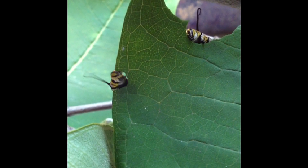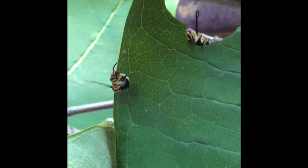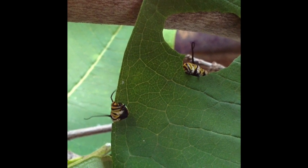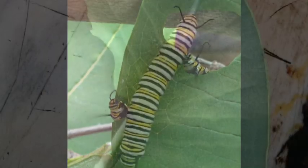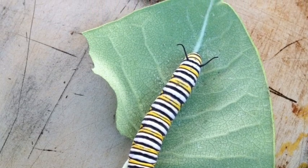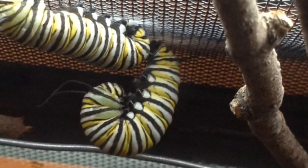How can they eat that much? It's so funny. Look at those little guys go. This guy is getting giant. He'll go up to the top of the lid and make his J-shape.